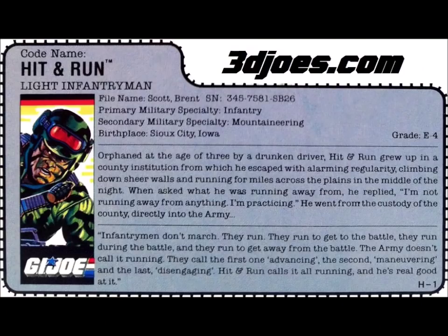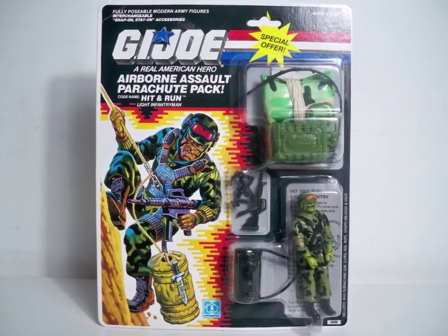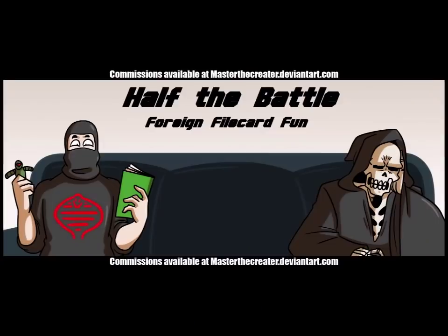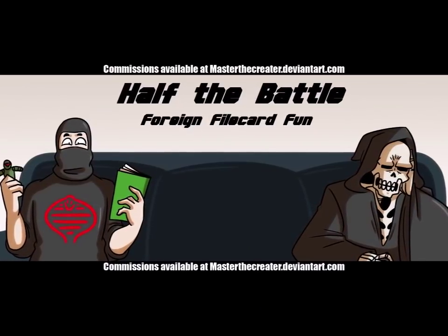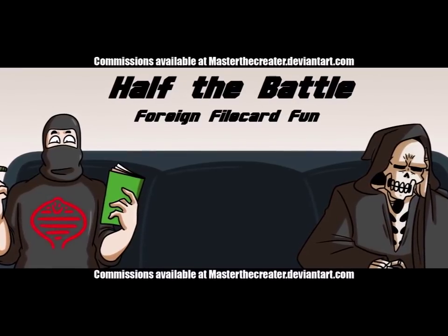Nowhere on the file card does it say he knows how to use a parachute. In fact, the Assault on Cobra Island version even specifically mentions he likes to keep his feet on the ground — so I guess the Target exclusive version isn't canon. We're also quickly going to mention the Belgian file card. That's right — this week you're getting a review, some crazy eBay stuff, AND some foreign file card fun. That's three topics for the price of one.